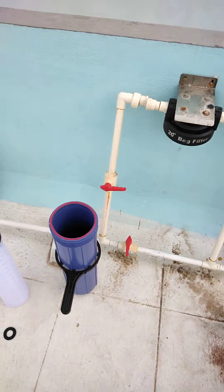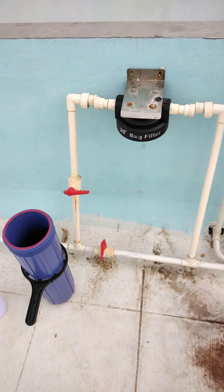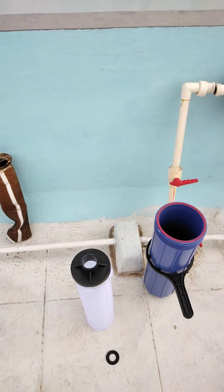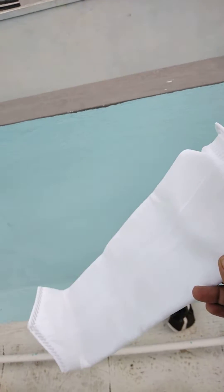Hello friends, this is the second video of the series about this jumbo filter. In part two we will see the maintenance activity — how we are going to maintain this filter. The maintenance part is very easy: you have to open this housing and you will see a dirty filter like this. You need to replace this dirty one with a fresh one. This is a 20-inch bag filter with 5-micron specification.